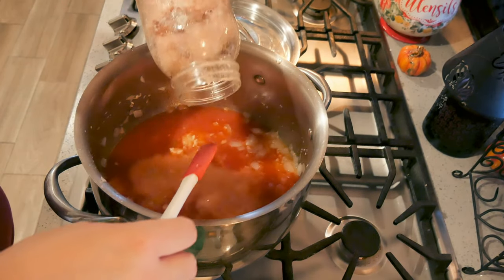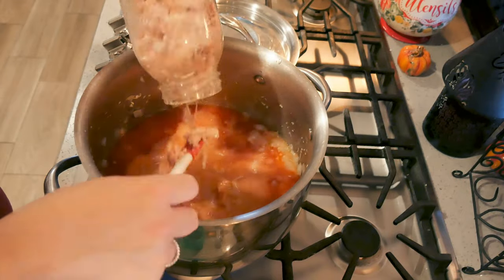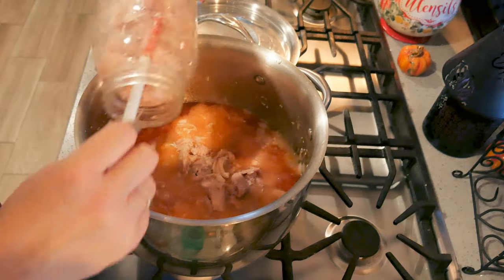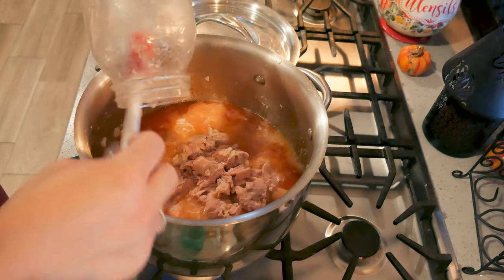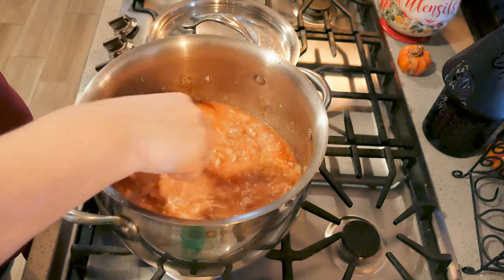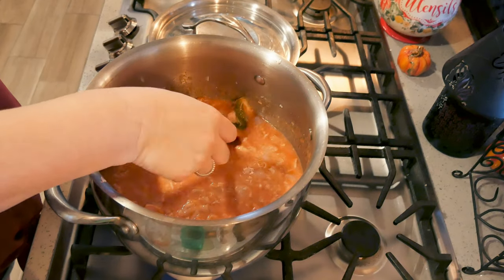I love chicken thighs — canned chicken thighs. Look how soft this thigh meat is, oh my gosh! This is my favorite, so I treat it like it's gold. I use chicken breast for everyday stuff, but the kids are here, it's family day, we're doing soup, so I'm using the thigh meat. And then my tomato sauce had basil in it.